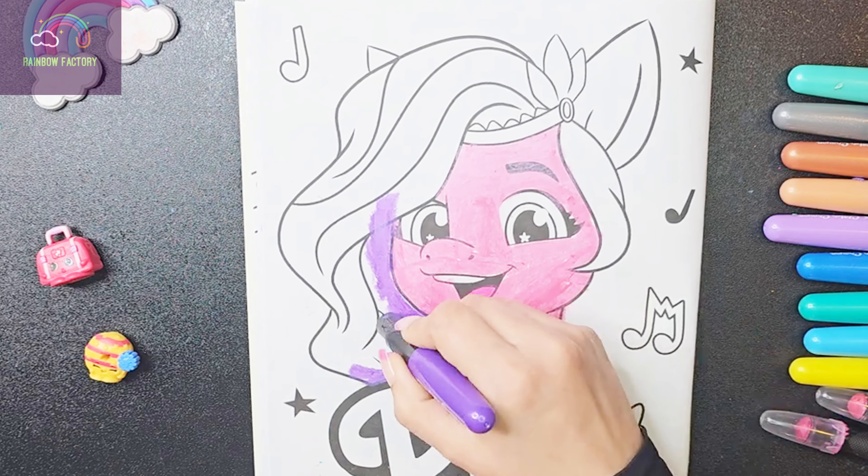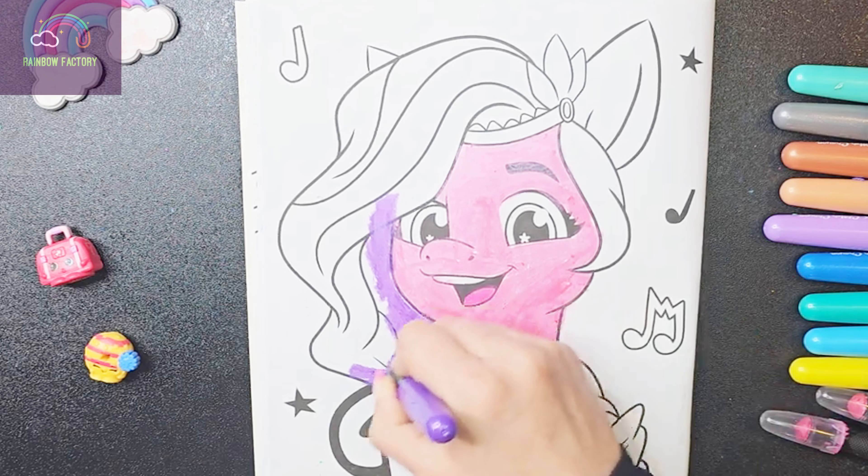Can you tell me — is Pip an earth pony or a non-earth pony?